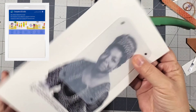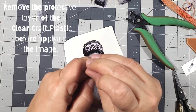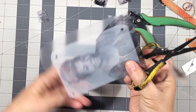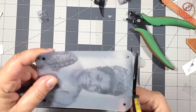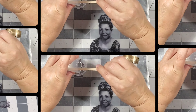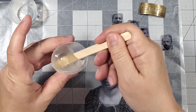Next I printed up an image of Maya onto the clear computer graphics film. I used the craft plastic as a template to know where to cut the image. This computer graphics film comes with adhesive, so I just peeled it off the backing, placed it onto the clear craft plastic, and trimmed it.